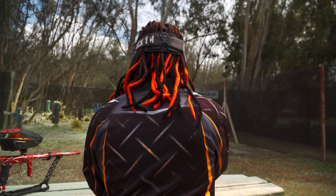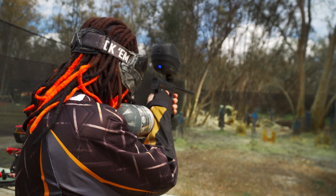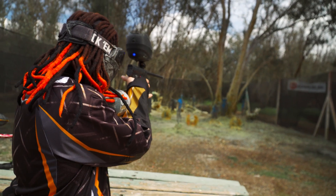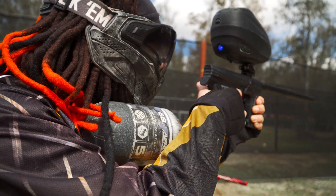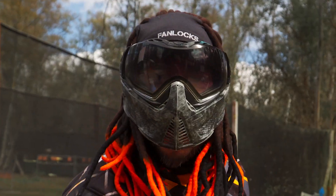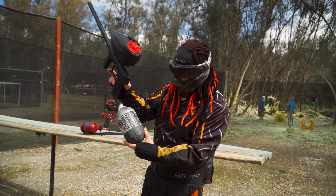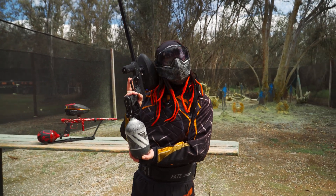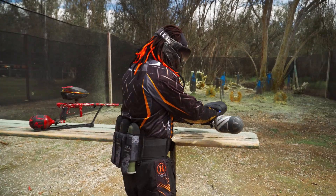We're gonna shoot a couple rounds and see how it performs. As you guys can see, very accurate — headshots all day long. He's rocking a 68 4500 tank, which should last you the whole game. I'd say up to three rounds, maybe six pods and the hopper, and that should be more than enough for a round.